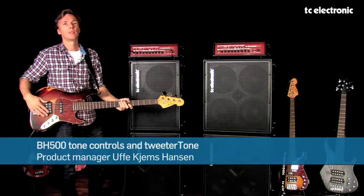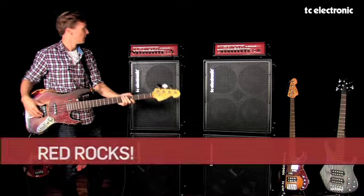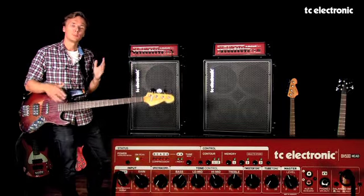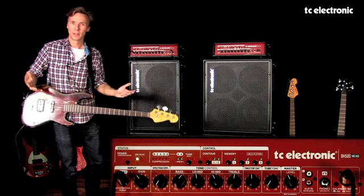Hey guys, here's a bit more information on the tone control section and the tweeter tone of the BH500. Tone controls are pretty standard stuff, so I won't spend a lot of time explaining that, because I'm sure you all know what that's about. It's on pretty much any bass amp.